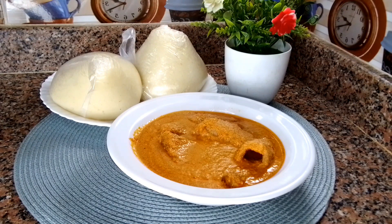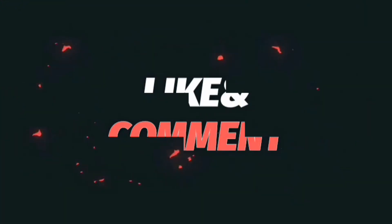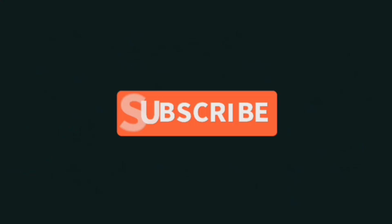That is it guys for today's video. I hope you like the recipe — if you do, please give me a thumbs up, subscribe to my channel, leave a comment down below, and I will see you guys in my next one. Bye!